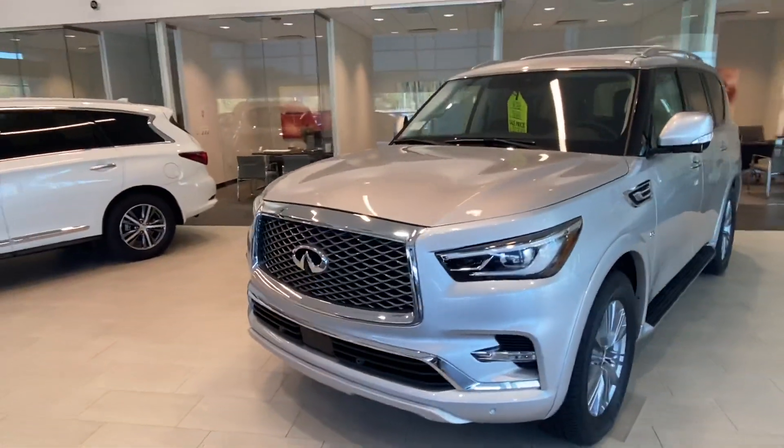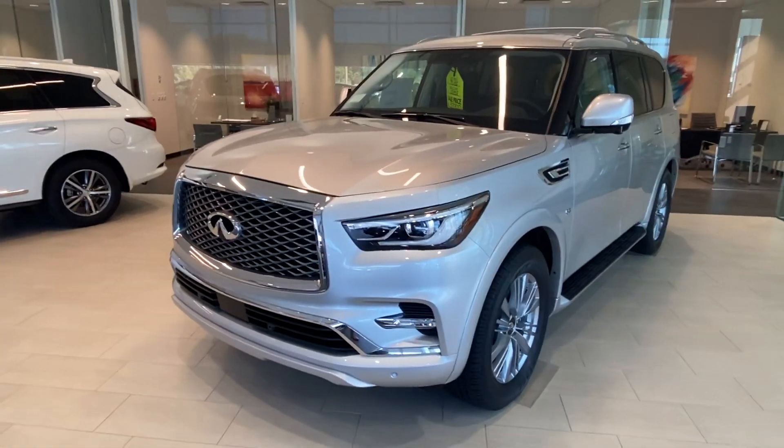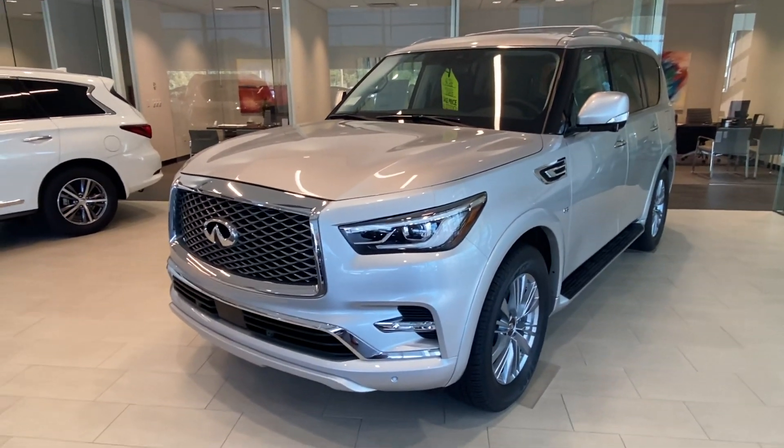I'm not sure which one you're actually looking at. This is the Lux, the higher end one, minus the Limiteds, which have like a suede roof line, two-tone seats and whatnot, but definitely the highest end one.